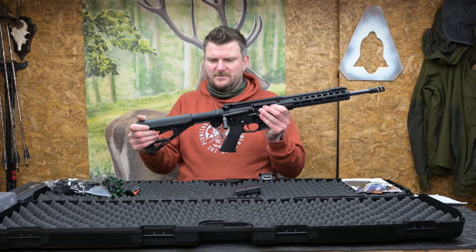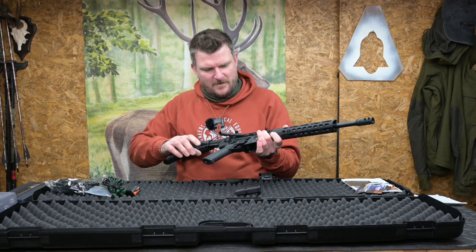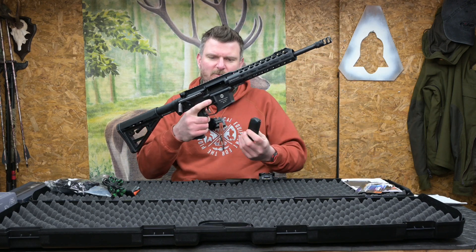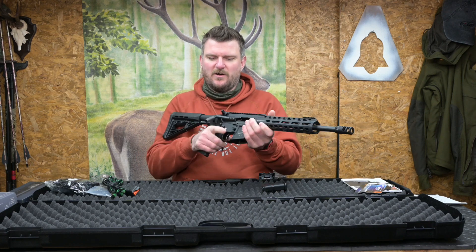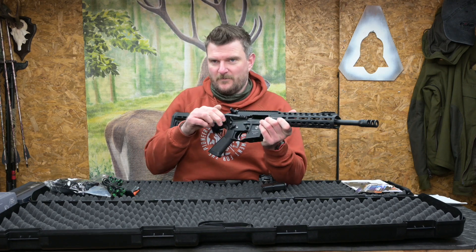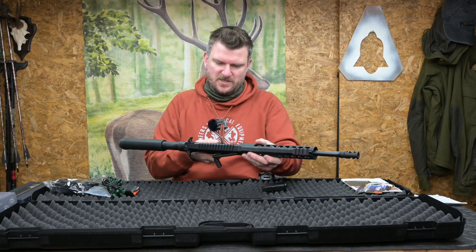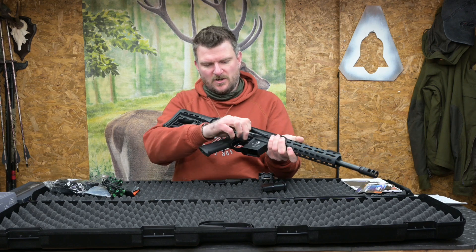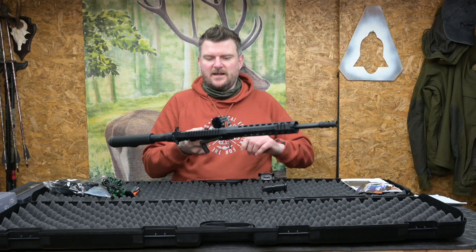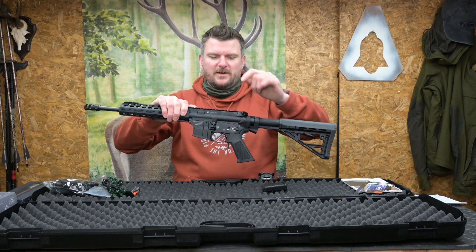The stock is collapsible, doesn't seem too rattly, it's got quite a strong buffer tube — actually marked up Schmeiser itself. The magazine clips in there, magazine release is there and will pop the mag out. It's got last round hold open on it, because of course this is a straight pull rifle — one pull, one bang. We've got a two-stage trigger unit and on the side there are two-position safety catches which work with your thumb. There's also a bolt release button if it's locked back.